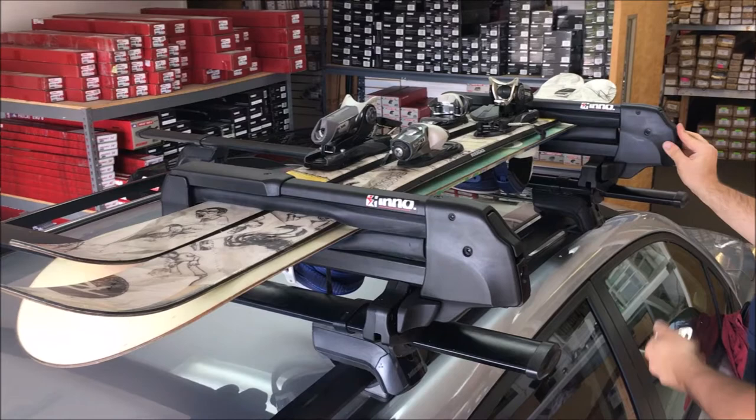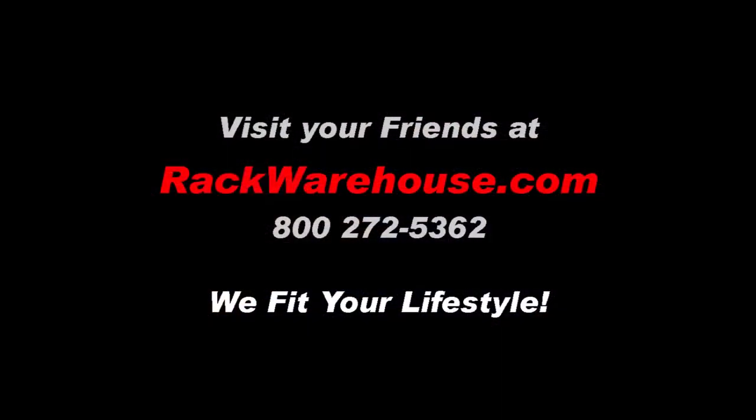If you have any questions, visit us at rackwarehouse.com or call us at 1-800-272-5362, and always remember, we fit your lifestyle.